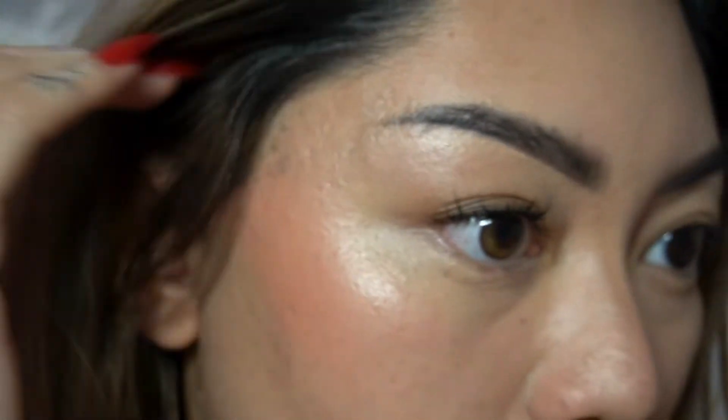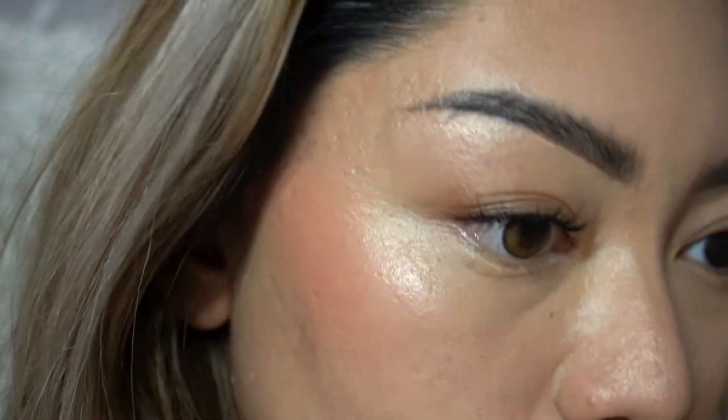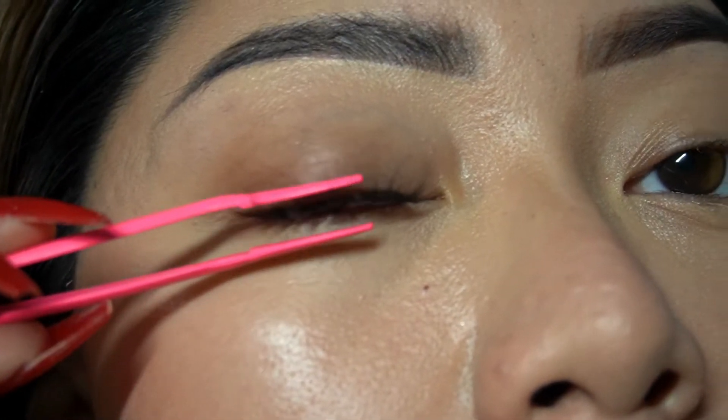Going towards the inner corner is the easiest way to describe it. Now I'm just going to fuse them together with a thicker pair of tweezers that I have. Just repeat it on the other side and then you're done! Thank you so much you guys for watching this video.